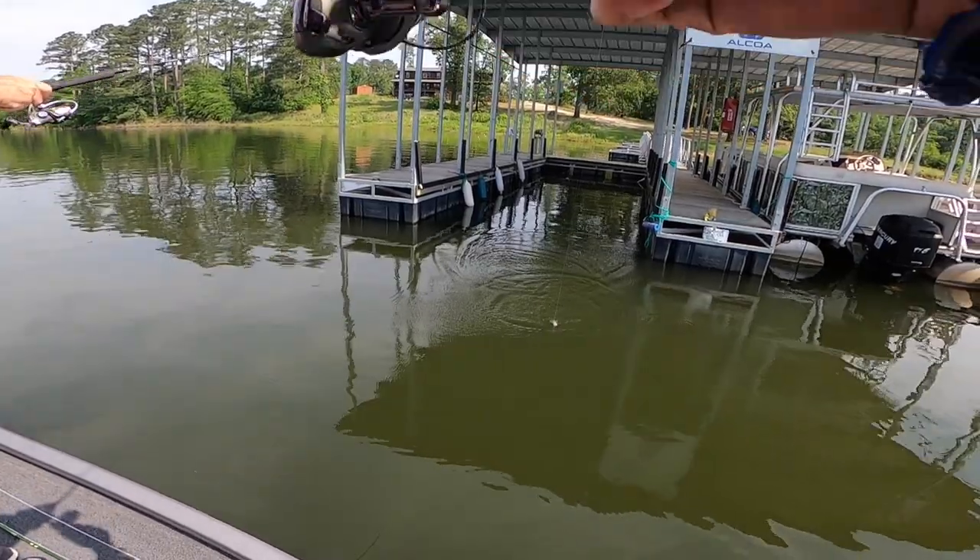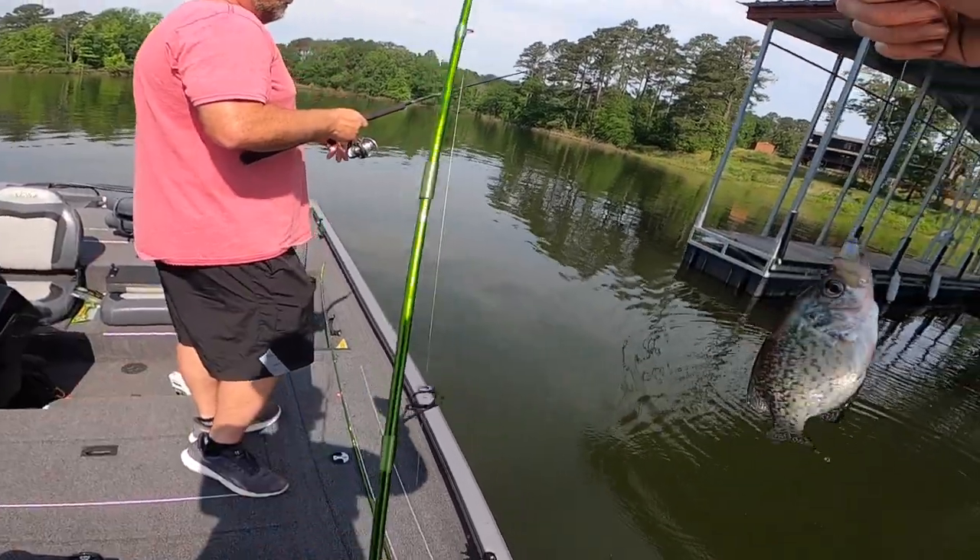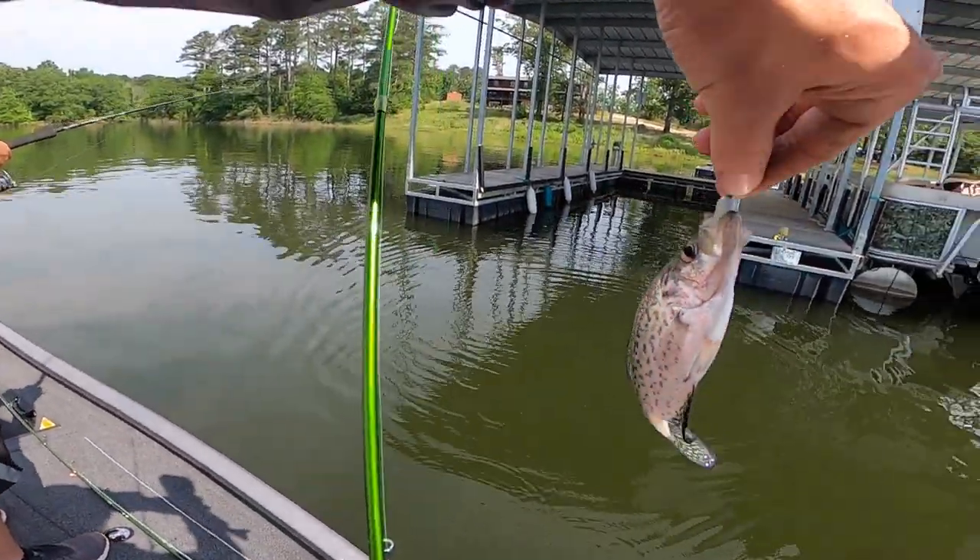Did you see that other fish swimming at him? You need to get an ACC, dude. I do. What I need to get is a cast net.